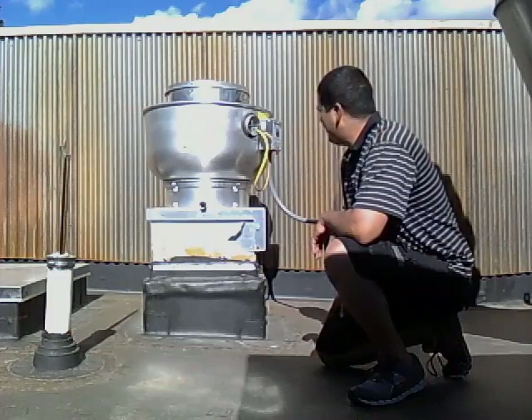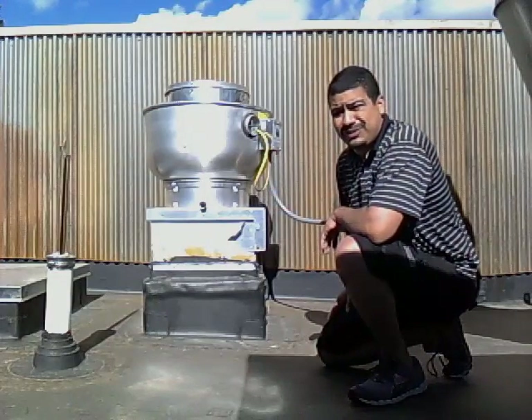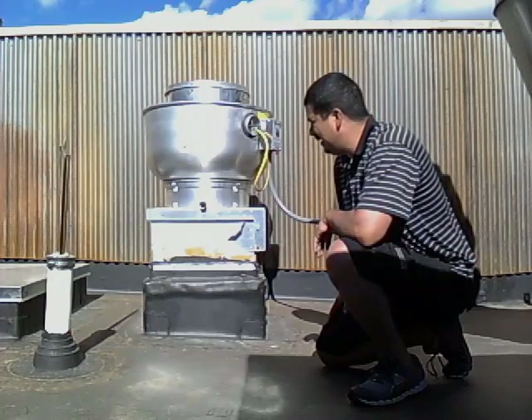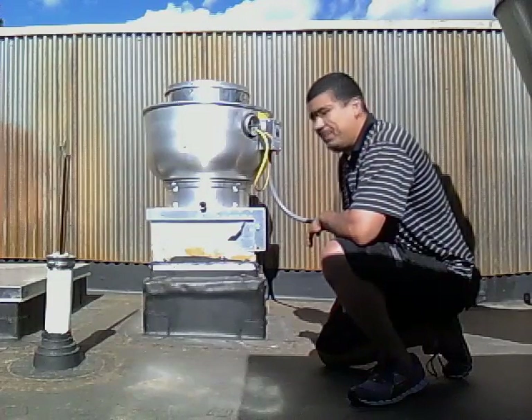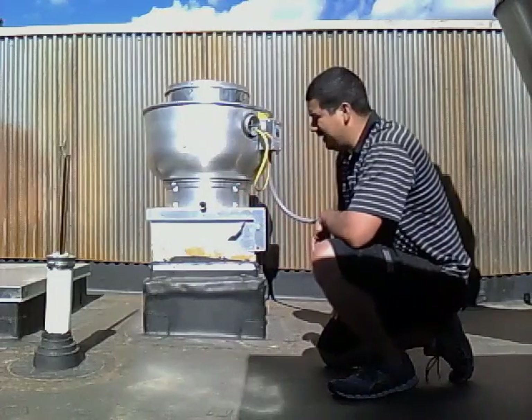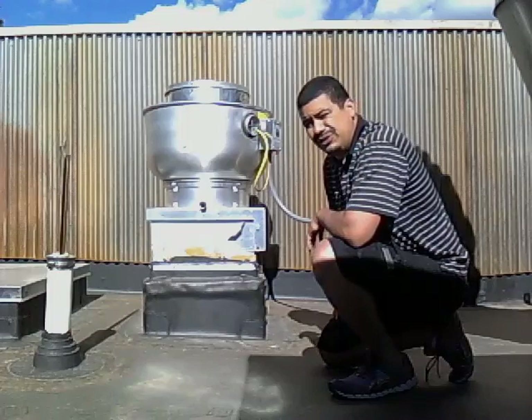These vents are pretty simple and pretty common too. You've probably seen them in a lot of restaurants — we mainly use them for restaurant use. Typically, when you see one of these, it's probably going to be the exhaust vent on the dishwasher kitchen hood.